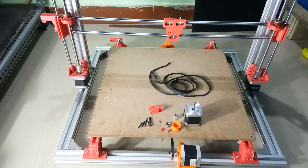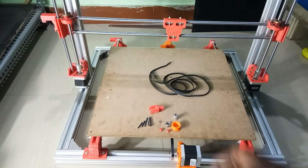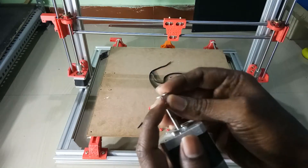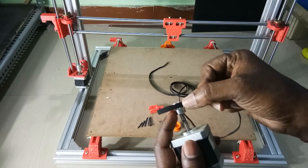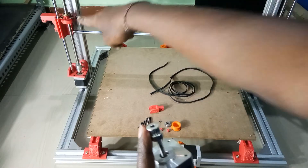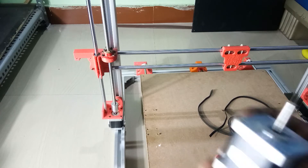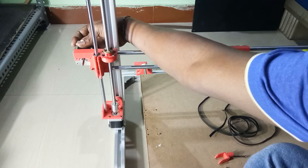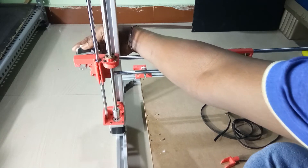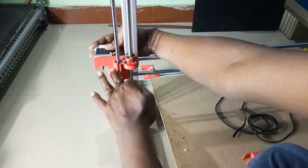We need to work on this x-axis belt. We need to place this motor here, and a pulley will be added to drive this belt. This will be fixed here and screwed in this way — using screws I'll mount it here.